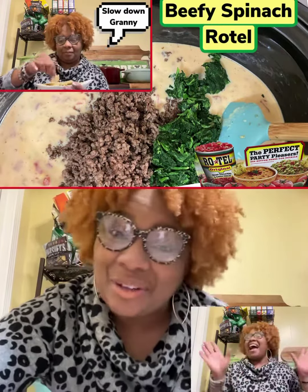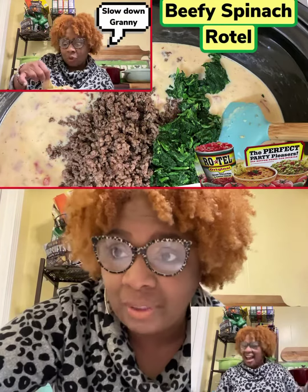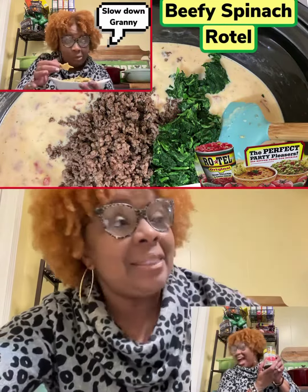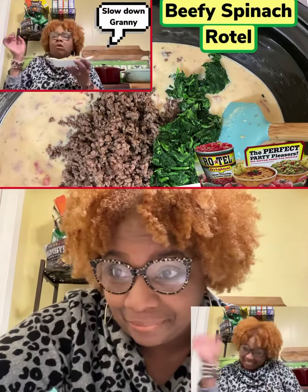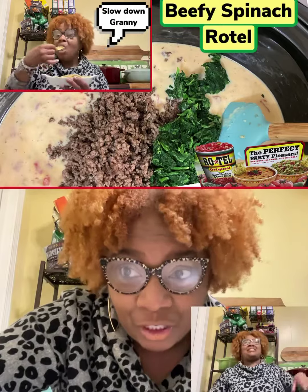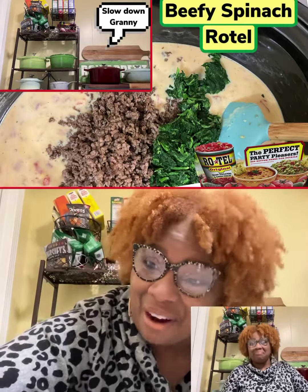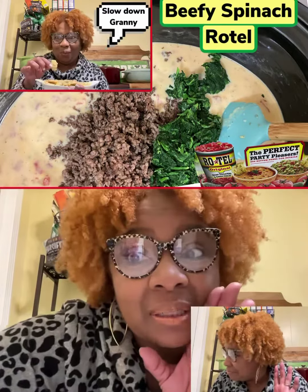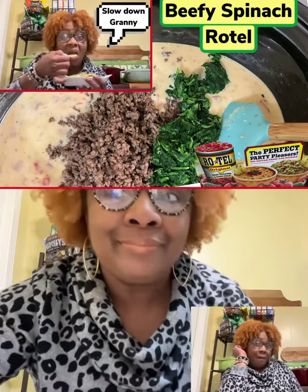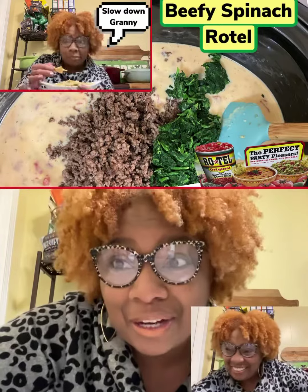All right, so enjoy my spinach beef cheesy Rotel. It's a great dip to use for any kind of occasion. My case today is dinner — just a quick dinner, and I'm going to have it with some Tostitos thin chips, and that's going to be it. I'm going to call it a night. So next time I hear some mess, some tea, some beef going on, I'm going to bring it to you, child. I'm the one to bring it. Bye!